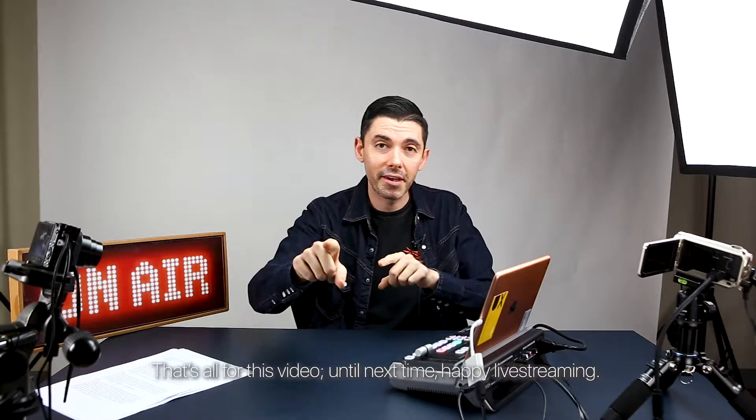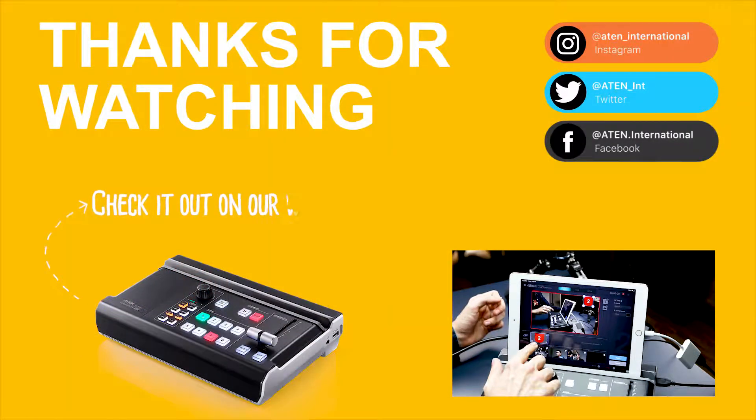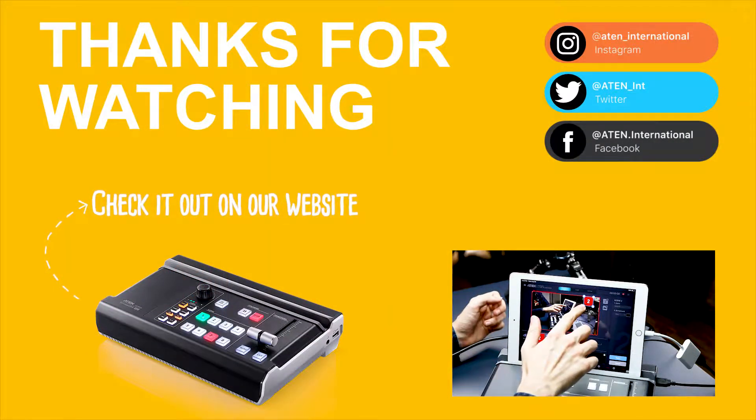That's all for this video. Until next time, happy live streaming. See you. Bye.